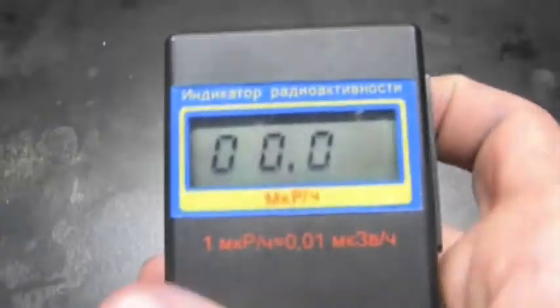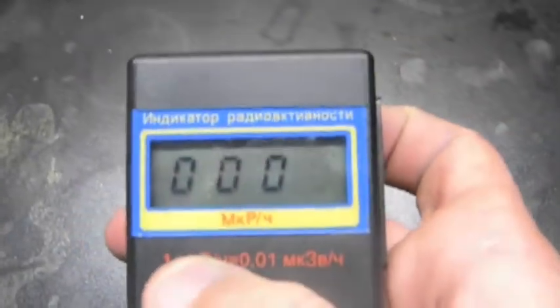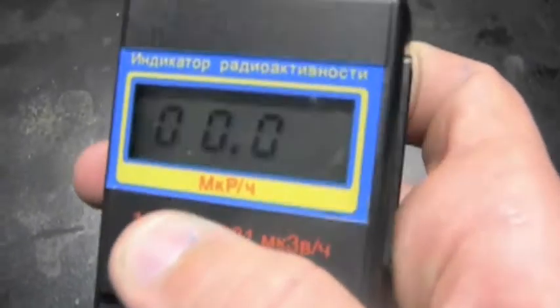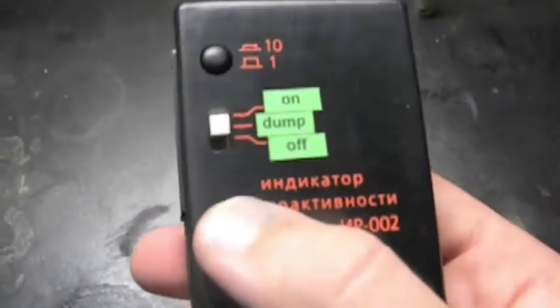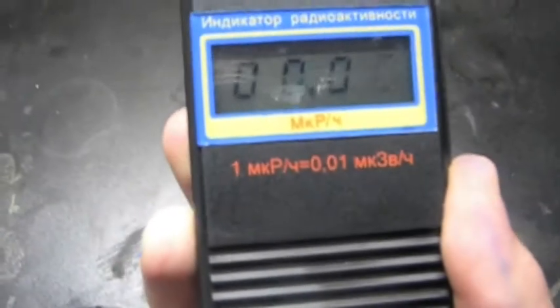And you can switch between Sieverts and Micro-Sieverts, like that. I like to keep it on Micro-Sieverts because I'm not usually measuring anything that's too highly radioactive. So on the dump feature it still counts, but it does not record it. And then when you select it to on, it starts recording.